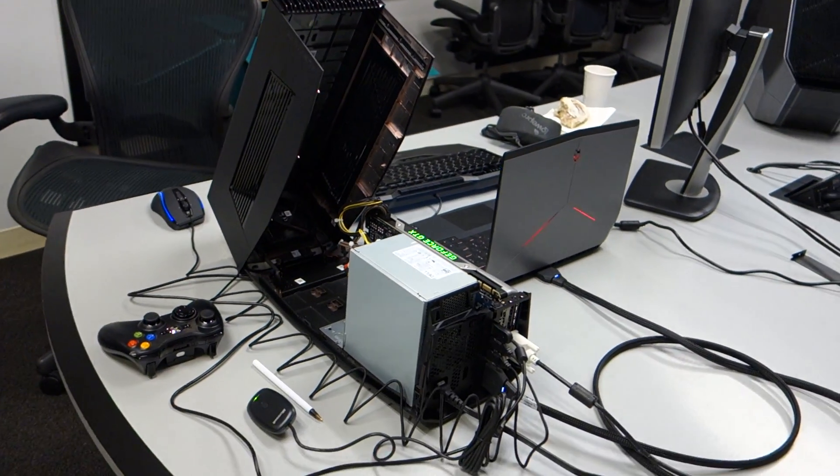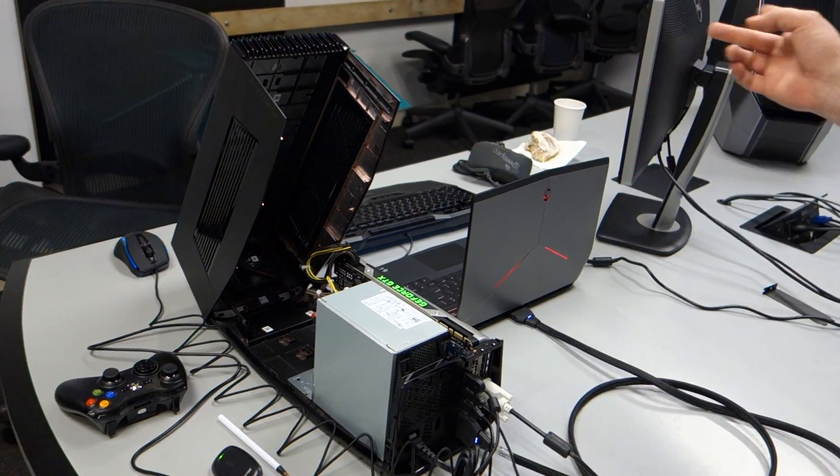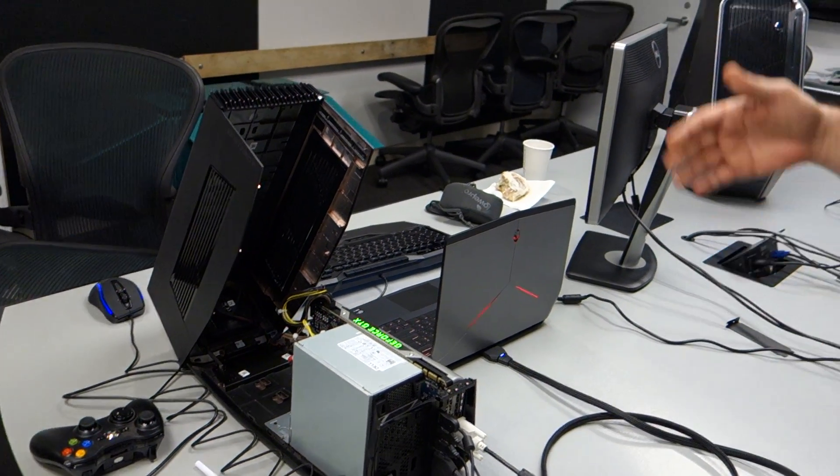Am I missing anything, or is that the gist of it? That's the gist of it. We'll go around to the other side and see some more, including the performance monitor software we have open right now, so you can see it's actually using the card itself. Cool, let's take a look.